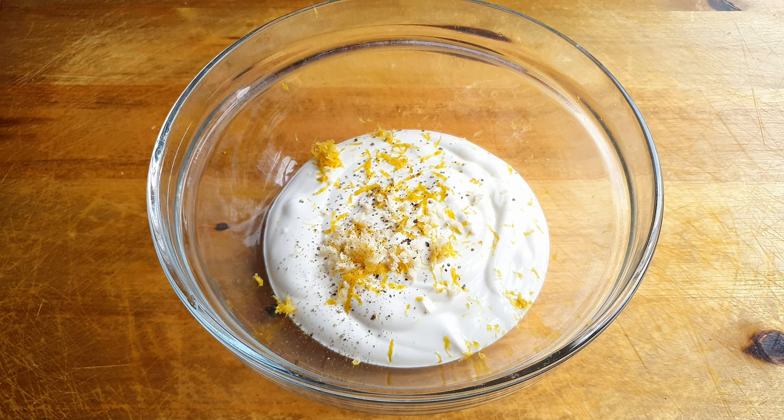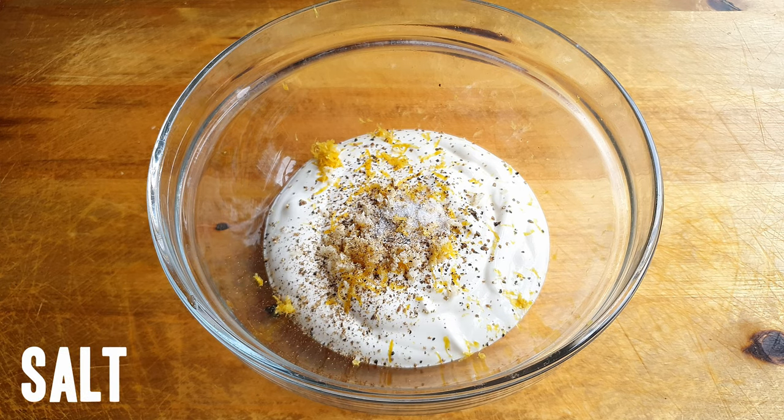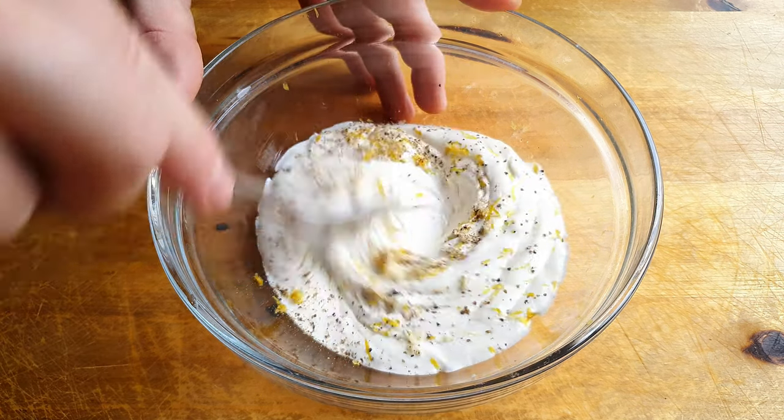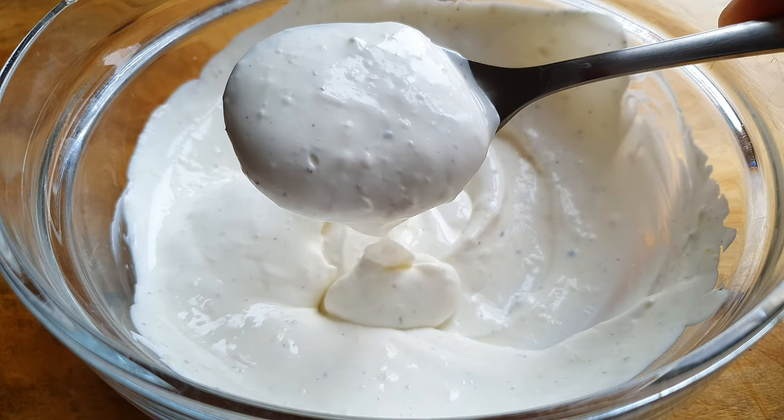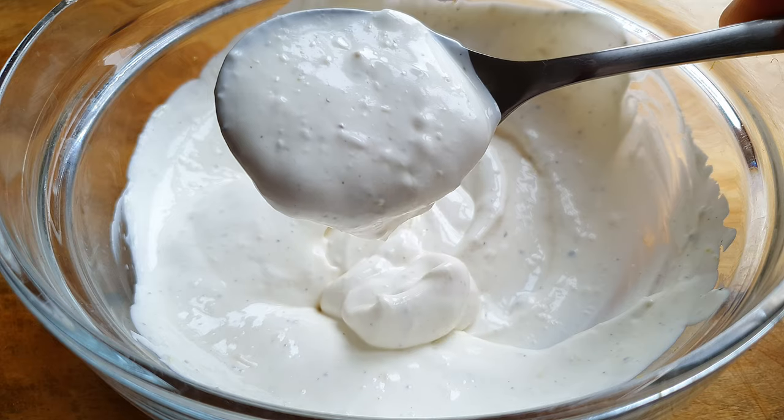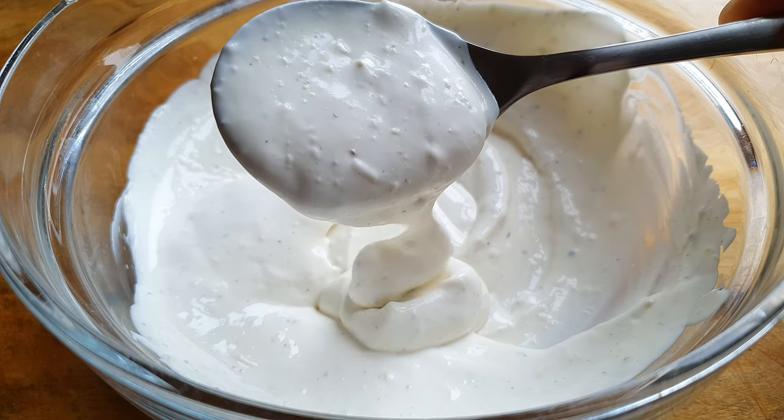If you want to serve the potatoes with just plain sour cream that's also fine. But if you do decide to give it a little zhuzh, just don't overdo it — it's the dressing that's the real star of the show. We'll also add a few cracks of black pepper and a pinch of salt. Give that a good mix and put it in the fridge until we need it. If you can, make this in advance — the tiny amount of lemon zest and horseradish that we grated in is really gonna come through.